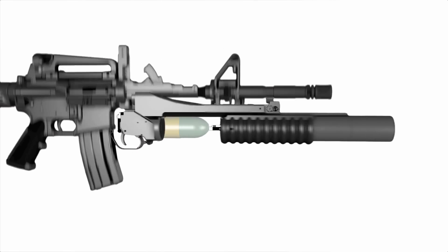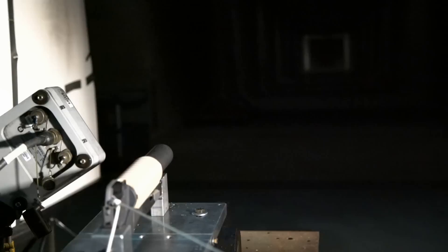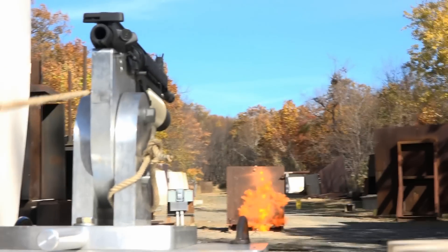For the first time, this partnership has successfully additively manufactured and fired a grenade launcher and training round. The printed grenade launcher was modeled from the M203 and the training round from the M781.